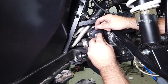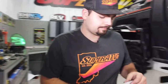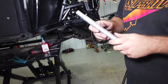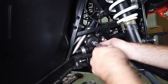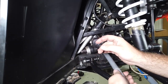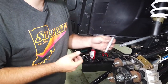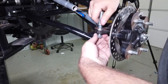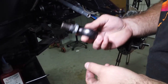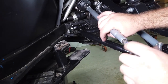Grab your jam nut and thread it all the way up, then grab your tie rod. Make sure the side that has the fitting on it is going towards the outside, and the side without anything is going towards the inside. They will only install one way because one side is left-hand thread. Thread it up about three quarters of the way, then grab the tapered stud from the hardware kit and drop it down into the steering arm. Grab your nylock nut and thread that in, then take your tie rod with the heavy heim joint — this will be left-hand thread, so make sure you thread it in left-handed.